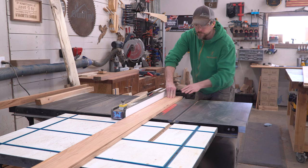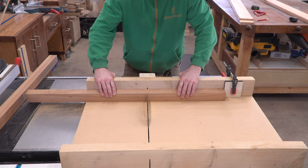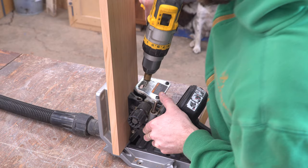Now that all my materials are long enough, I went over to the table saw and cut my legs out of some thicker stock, and ripped the side rails to their final width. I pulled up my crosscut sled to get both side rails, both end rails, and all four legs to their final length.